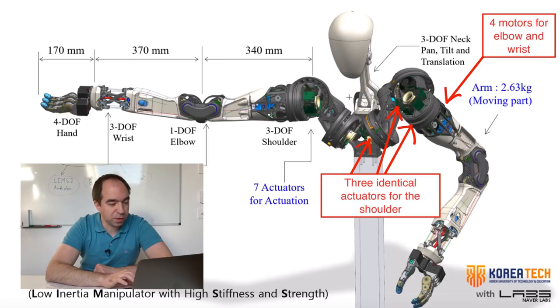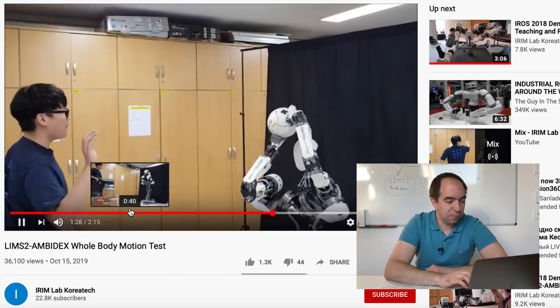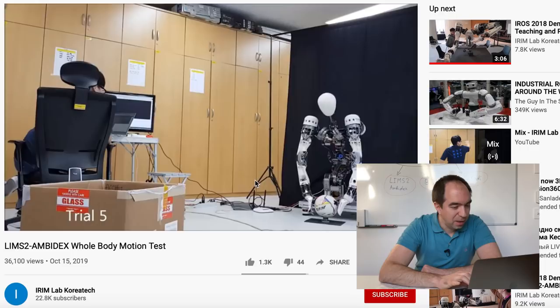So basically this arm has all the motors in the shoulder, and all the reduction stages are in the joints — in the elbow, the wrist, and so on. This robot arm is highly back-drivable, yet has quite a high gear ratio: in the shoulder the total gear ratio (planetary gearbox plus cable system) is around 120, in the elbow it's 88, and in the wrist it's around 50. Also, several parts are 3D printed. The payload of this robot is 3 kilograms. Here you can see another impressive video where the robot arm is perfectly able to throw objects.